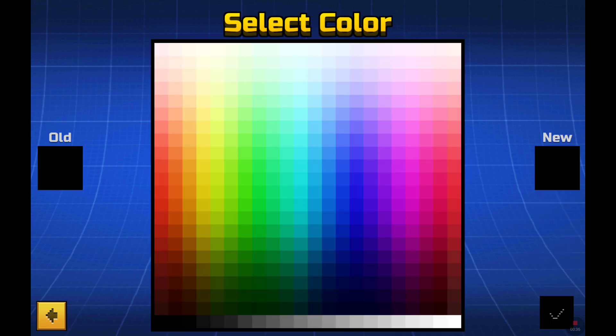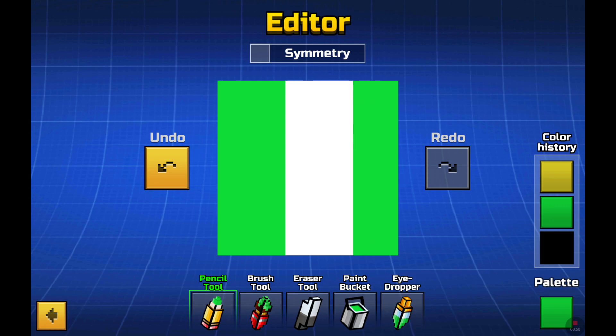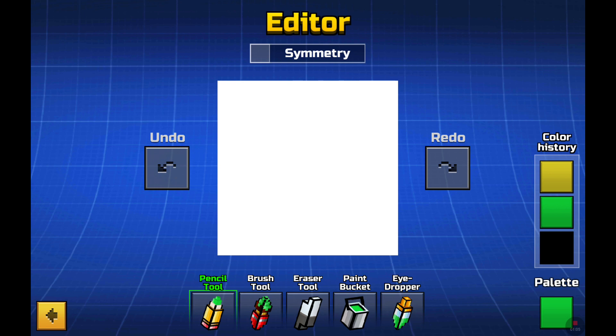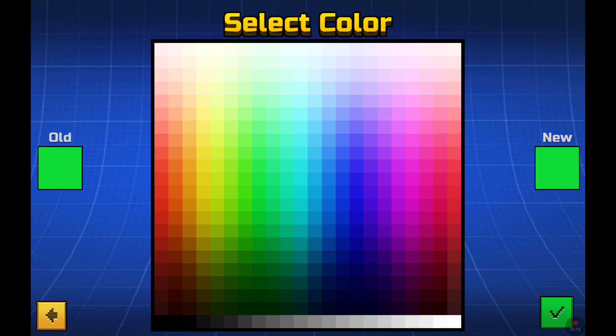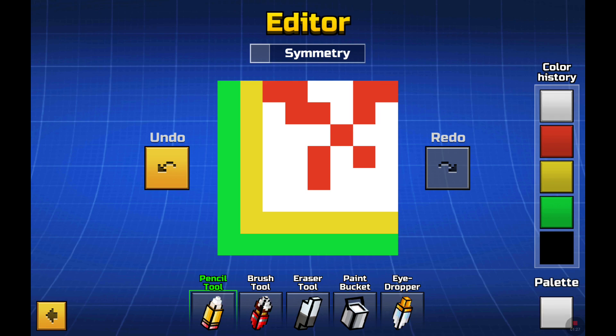You're gonna need green and yellow. I'm on the front part of the face, so I'm gonna do that - just copy my moves. You can pause the video. The right side is like this, and then some red, and then some white.